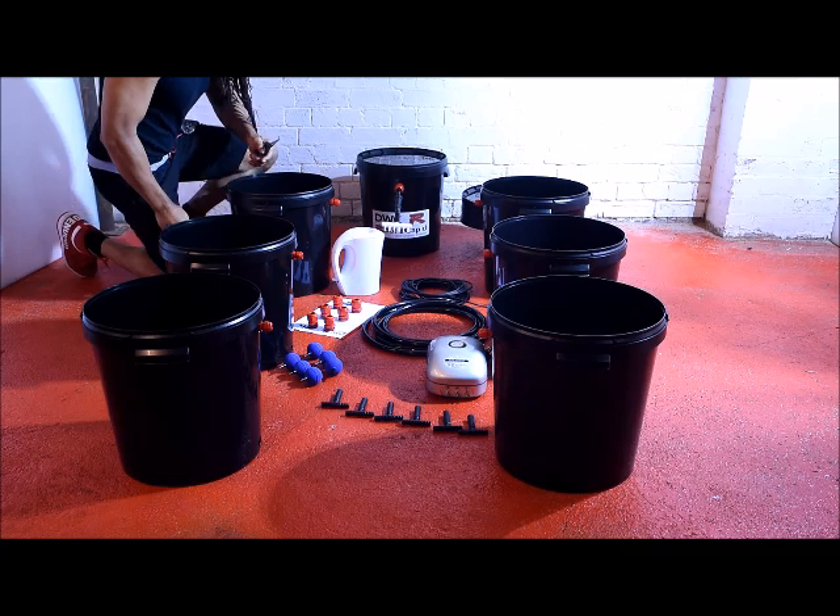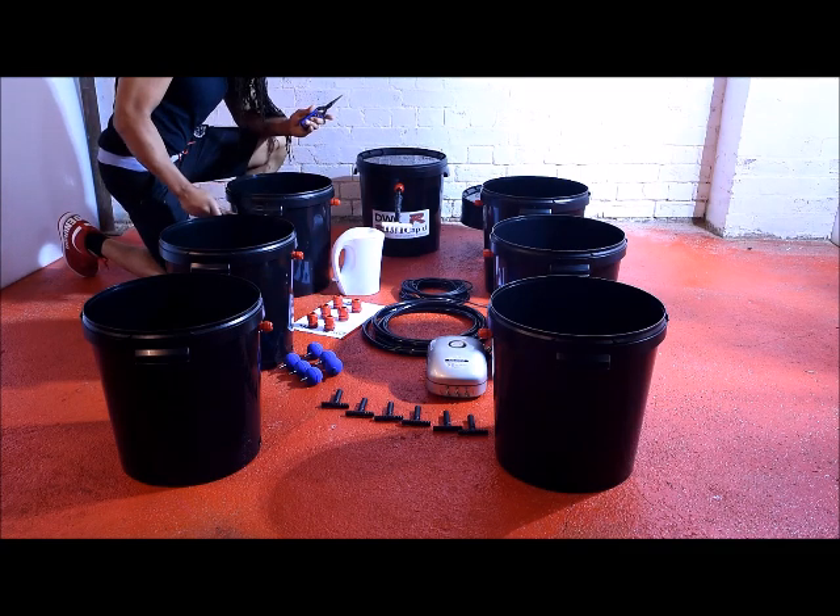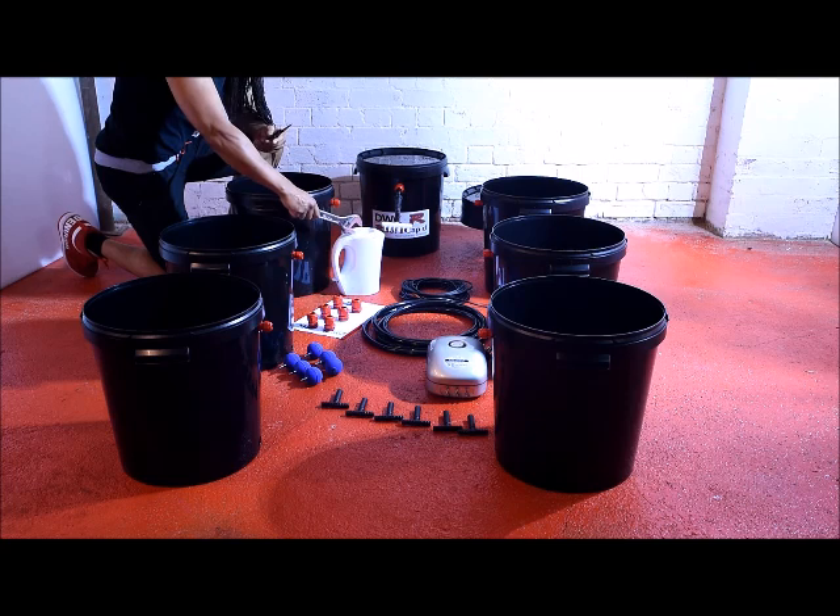Before you begin to assemble the system, the only 3 things required are an adjustable spanner, some sharp scissors, and a pot of just-boiled water.